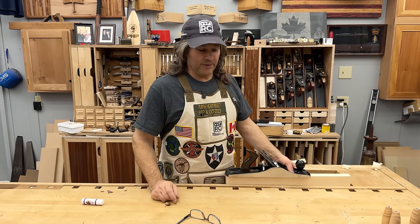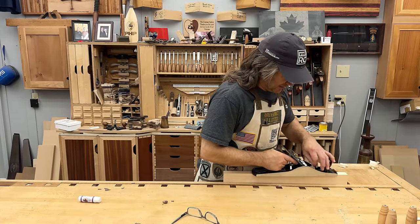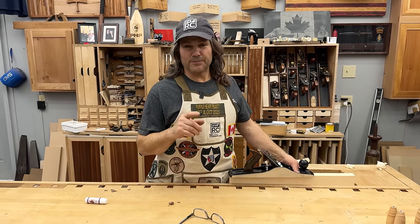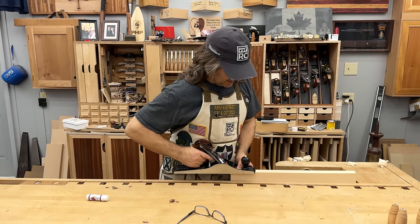Hi, I'm Rob Cosman. Welcome to my shop. If your plane doesn't work like this — pulls off a nice silky smooth shaving, just exactly how you would expect or hope — I'm going to go through the reasons your hand plane may not work for you, and hopefully you'll solve the problem and be able to do this. Stay with me.